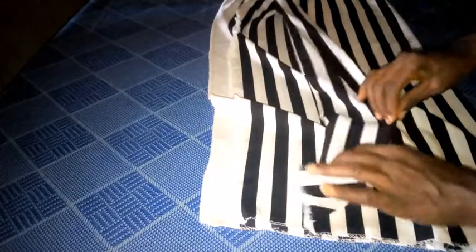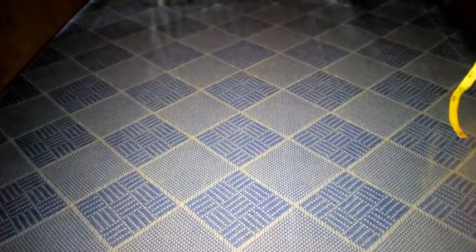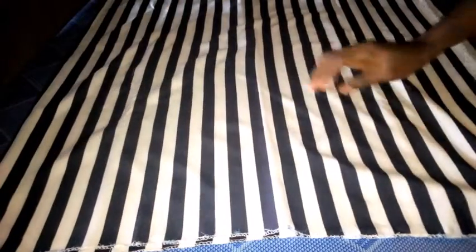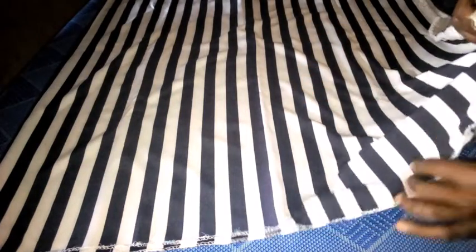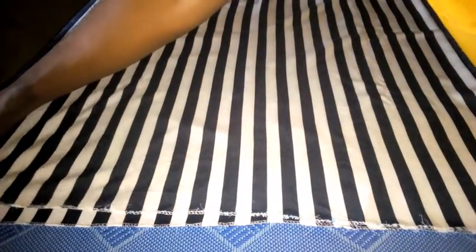I have this fabric — it's just one yard, so it's double length, that is 60 inches wide. This is the right side of the fabric; I'm going to turn it to the wrong side. Depending on the pattern, I'll be considering it. It's a stripe fabric and I'll be making use of the vertical stripe. I've folded it into two, and I'm going to refold it again to give me four pieces.